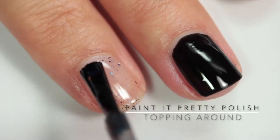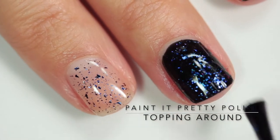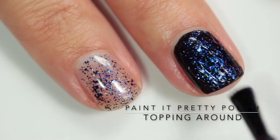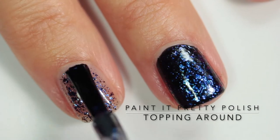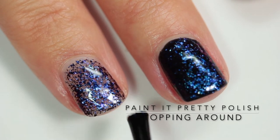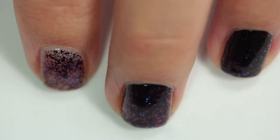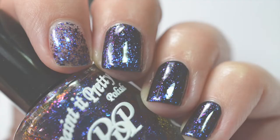This next polish is called 'Topping Around' and it's described as a blue to purple to magenta color shifting flaky topper. Wow, this one is so beautiful. I really think it would look amazing over a dark purple or maybe a navy blue. The flakies are just so multi-dimensional and rich whether you wear them on their own or over black — there's just such a shift as you can see in the finger dance.